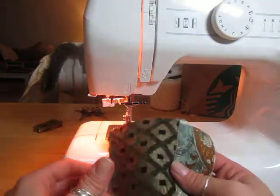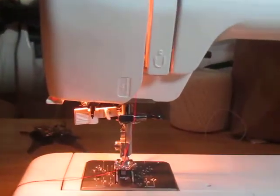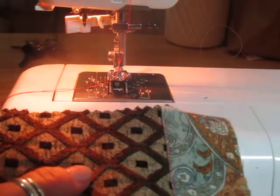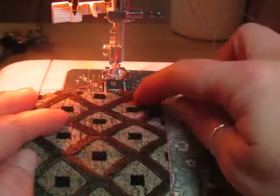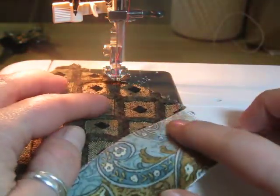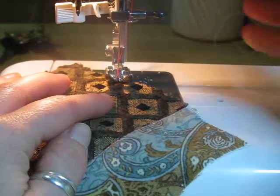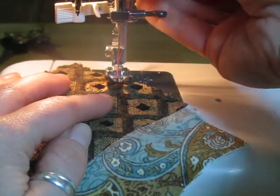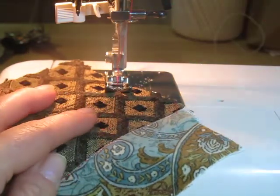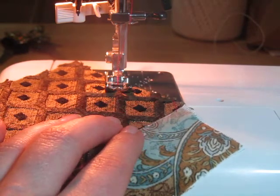I'm going to zoom up a little bit. I'm going to do like a zigzag here, so I'm going to start by putting my fabric underneath the needle. I'm going to drop that lever — that presser foot down — to pinch my fabric.